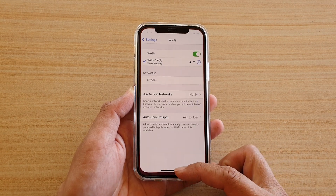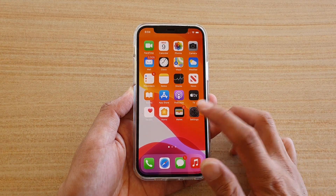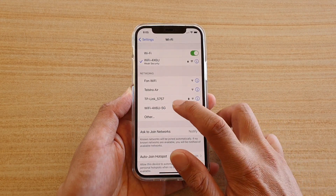First, let's swipe up to go back to your home screen, then we're going to tap on the Settings icon on the home screen, then tap on Wi-Fi, and here choose a Wi-Fi network that you want to join.